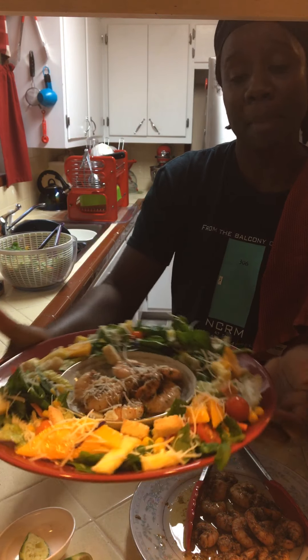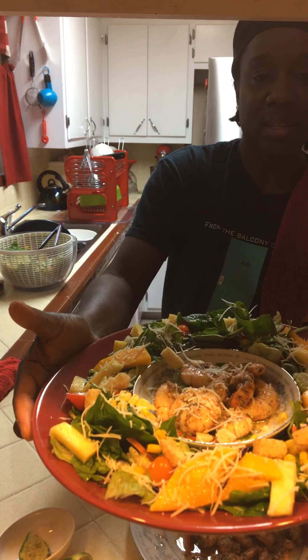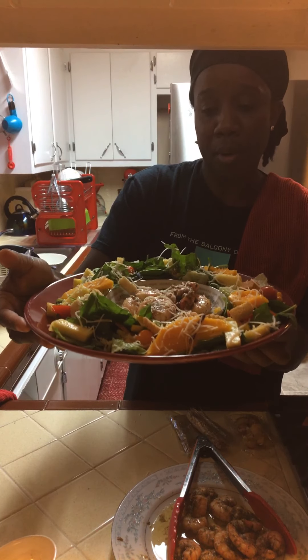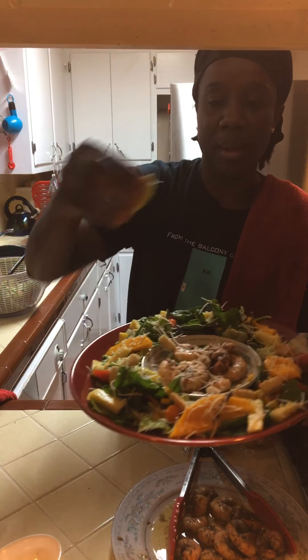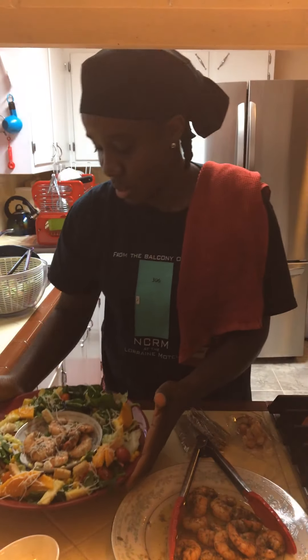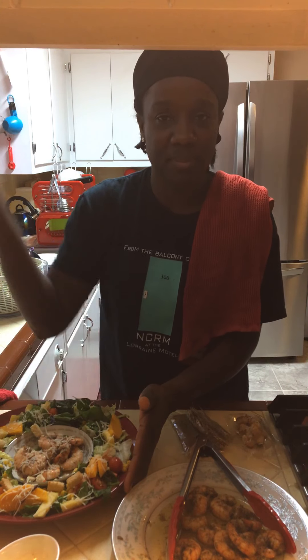Mangoes and pineapples, y'all. So this is it for the day. This is the lemon zest shrimp — all I put on my shrimp is a little black pepper, a little salt, Miss V's secret ingredient, the lemon zest, and then I squeeze some lemon on it. That's it, y'all — and that's like a good 15 minutes. Quick and easy, and healthy. Alrighty, peace out. You guys have a blessed day!